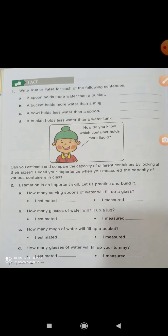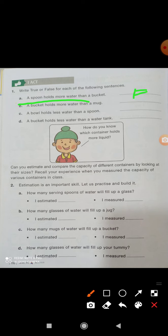Now we are checking this activity — you can send me a video. A spoon holds more water than a bucket — true or false? False. A bucket holds more water than a mug — true. A bowl holds less water than a spoon — false.